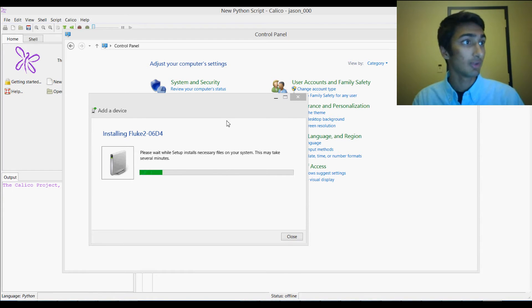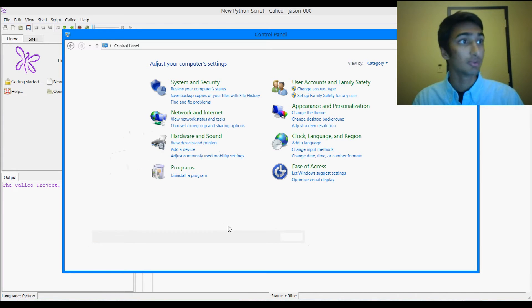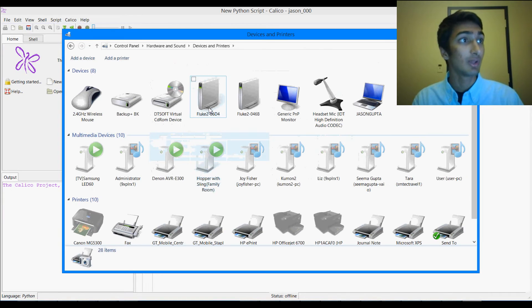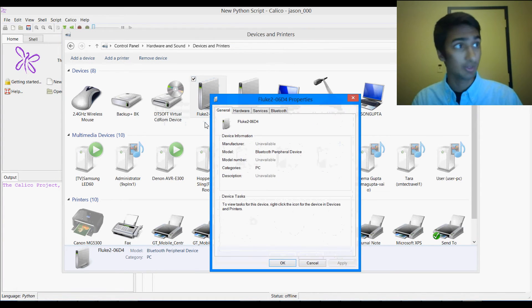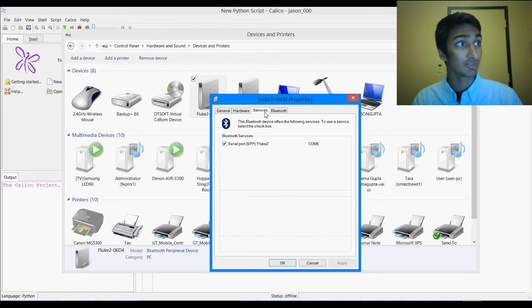Now it's just going to install these files on your system and make sure that it can connect. After this, we want to make sure it's properly installed, so we're going to go to Hardware and Sound, then click on View Devices and Printers. As you can see, Fluke 2064 is here, and we want to look at which port it's connected to. So we're going to right-click it, go to Properties, then Services, and as you can see it says Comm6. Make sure you remember that port number — in this case it's Comm6, but it might be different for you.